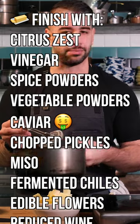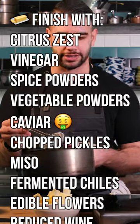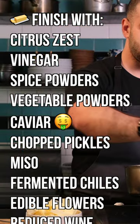From here, you can season this however you like — black pepper, fresh herbs, some garlic. So good.